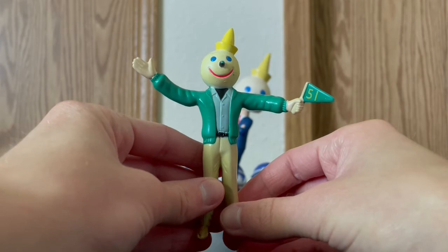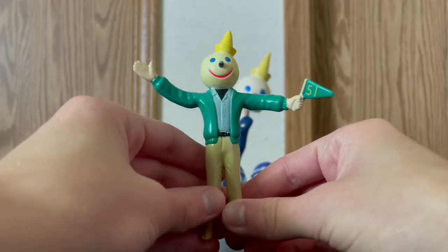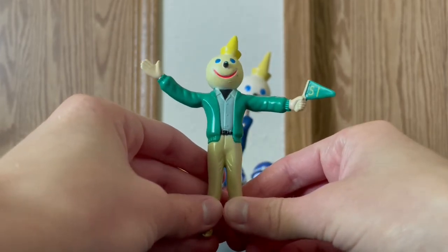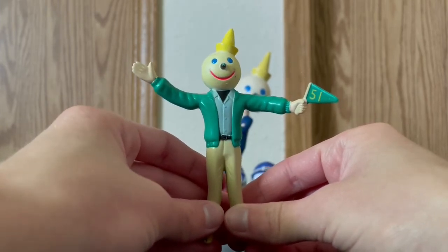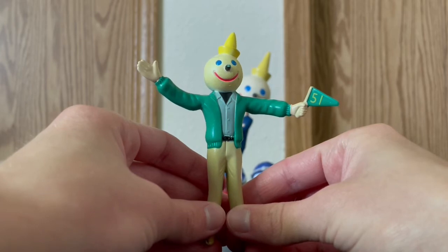Here we got the one that I recently picked up — this jack-in-the-box bendable figure with the flag. It says 51 on the flag.